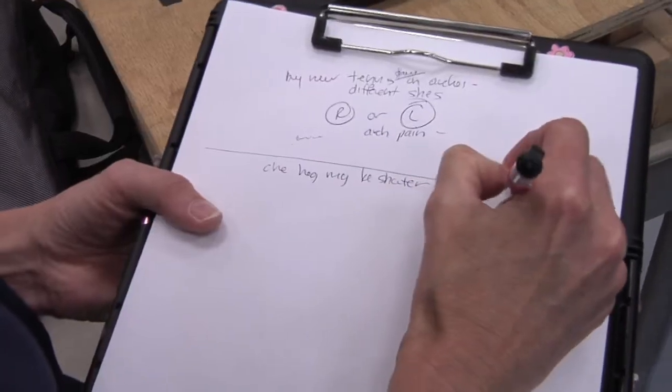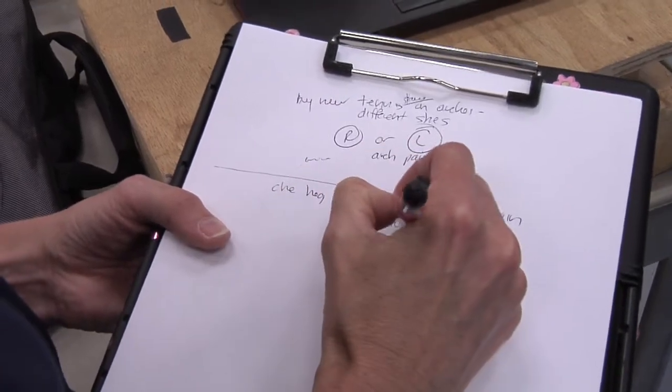The gait assessments that we do here are very quick, very easy to perform. We work with you to customize the type of result that you would get.